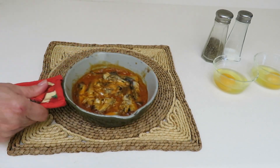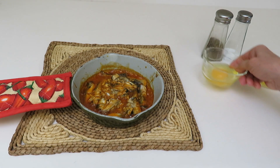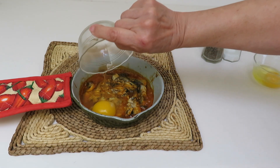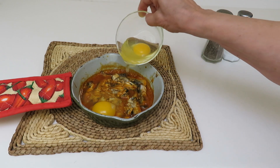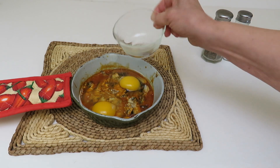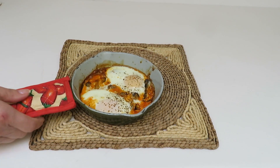Now remove the pan from the oven and add eggs — you can add up to 4 eggs, but today I'm only cooking 2. Pour the eggs in one at a time and add some salt and pepper. Now place it back in the oven for 6 minutes, and once your eggs look set, remove it from the oven.